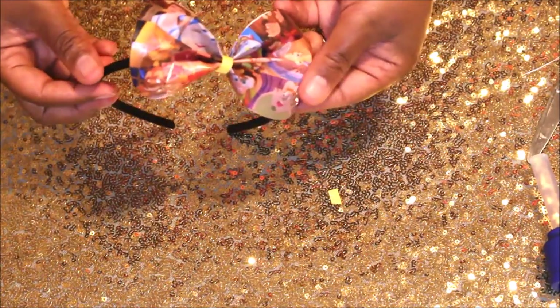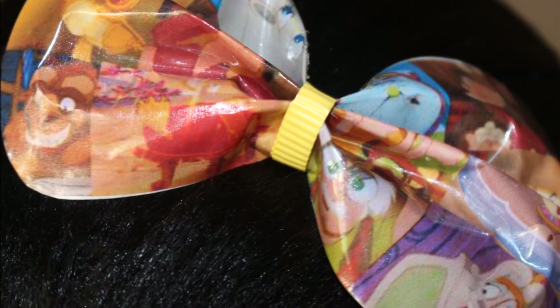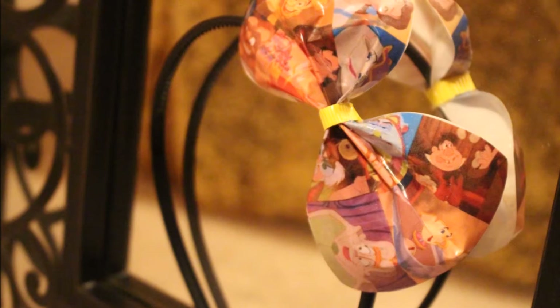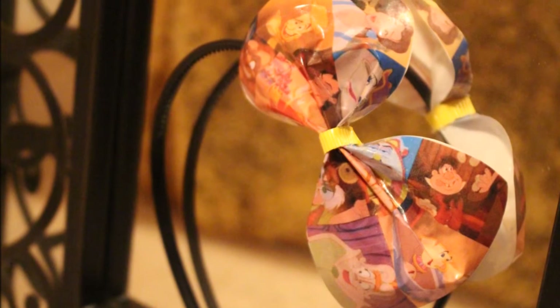And that's it! It's very simple and easy to do and I'm pretty sure the little girls in your life would love it. The good thing about this project is that you can also do this with any picture that you want. Hope you guys enjoyed it — thanks for watching.